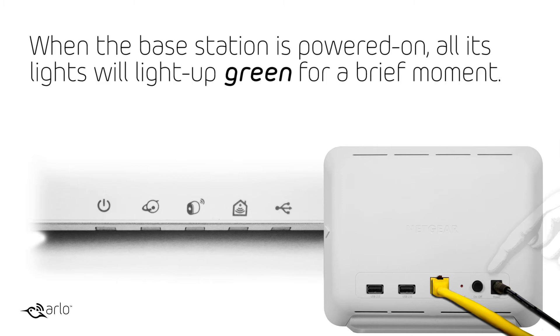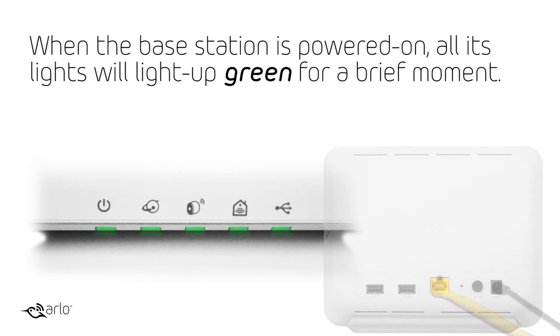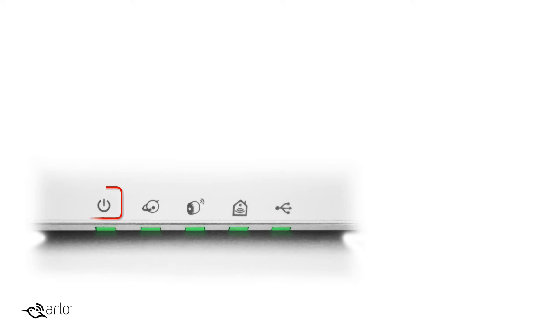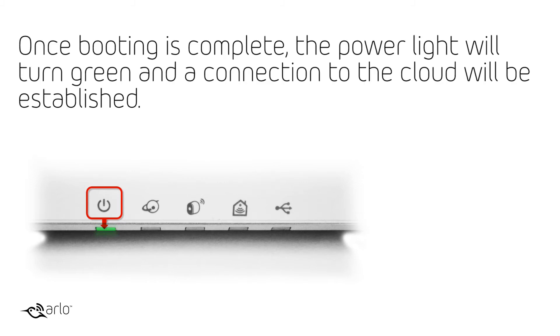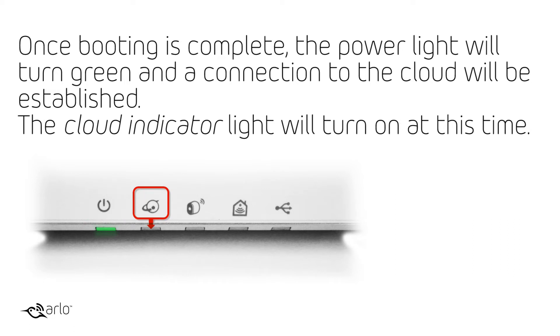When the base station is powered on, all its lights will light up green for a brief moment. The power light will remain amber while the base boots up. Once booting is complete, the power light will turn green and a connection to the cloud will be established. The cloud indicator light will turn on at this time.